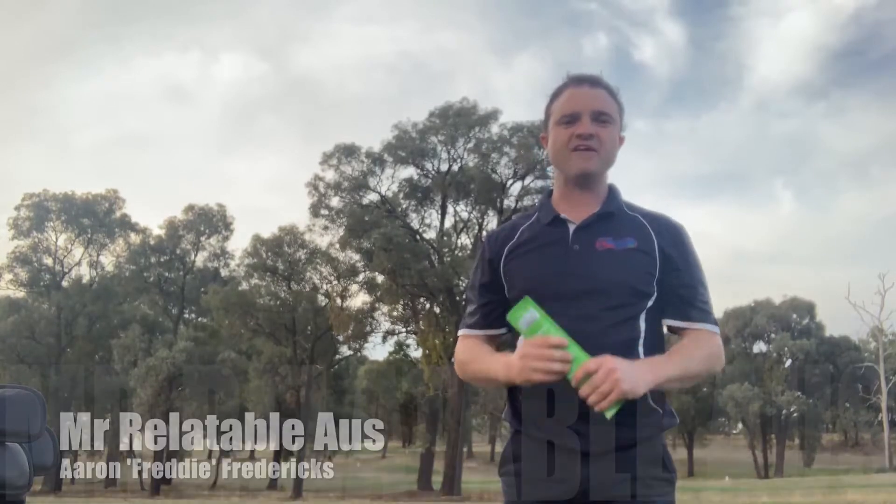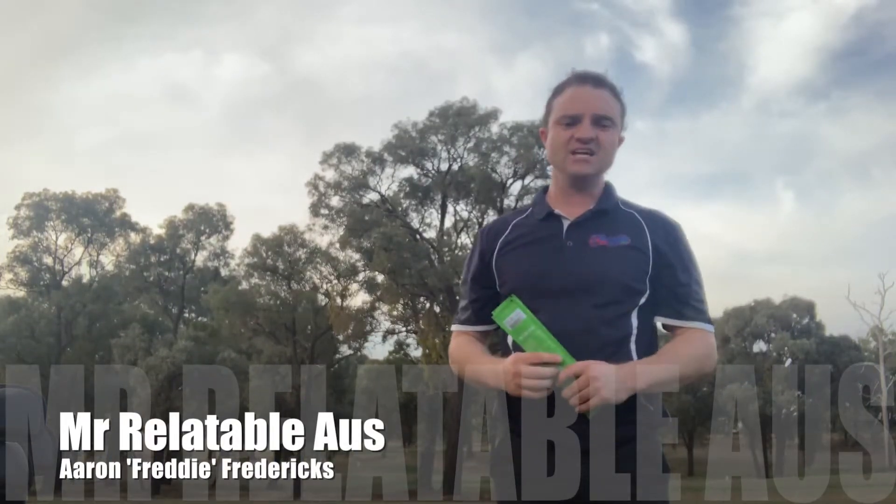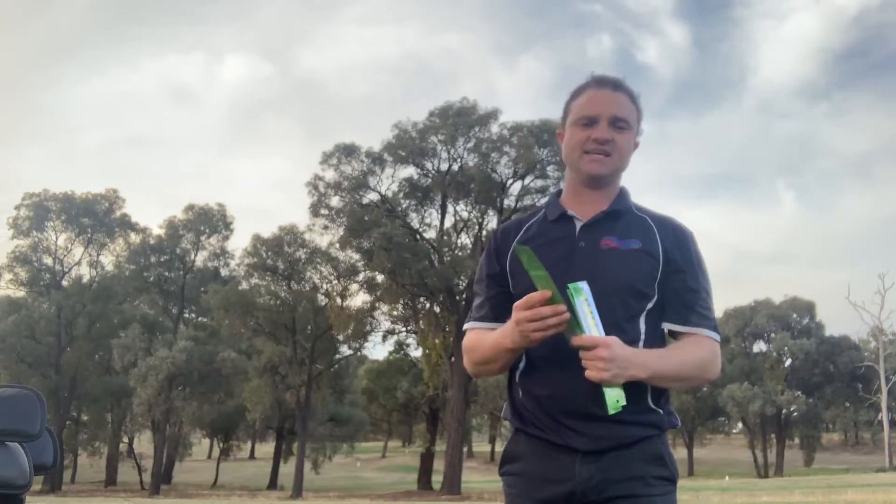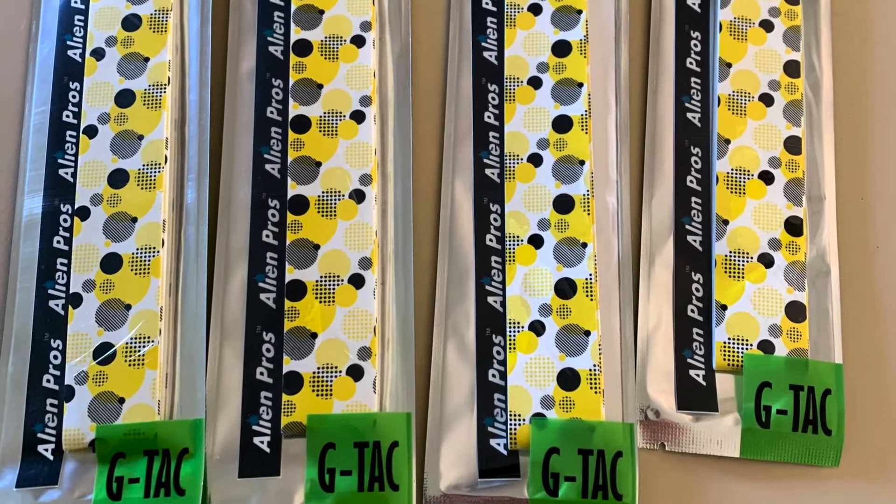Hey guys, Mr. Relatable Oz here, Aaron Freddy Fredericks, and today doing a slightly different kind of product review — we are testing these Alien Pros Overgrips.